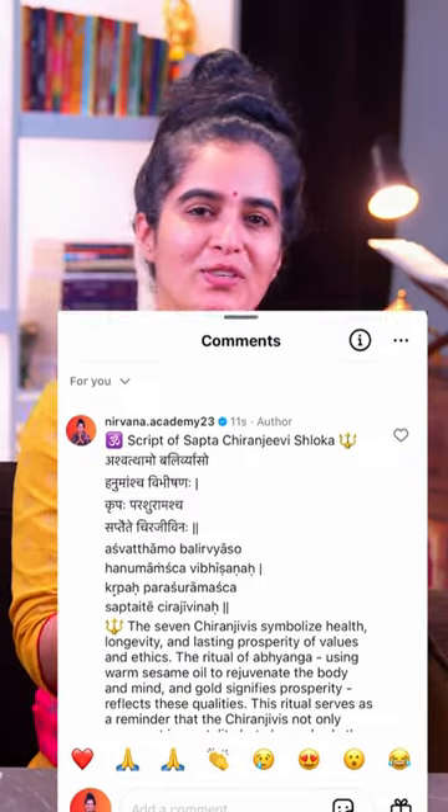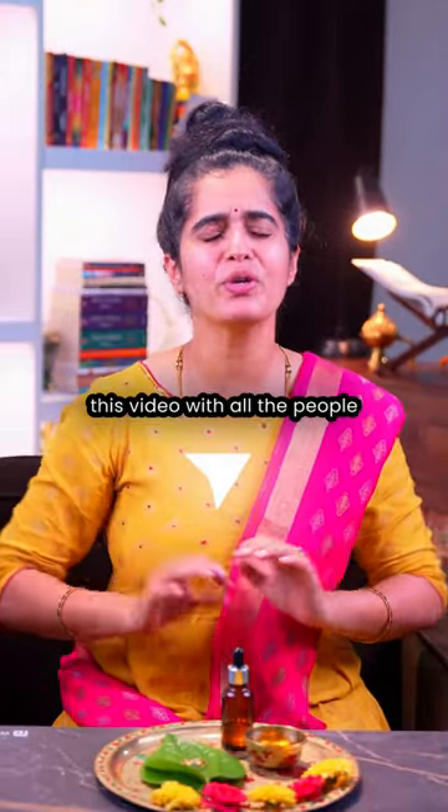Check the pinned comments for the script of the shloka, and don't forget to share this video with all the people in your circle. Om Shanti.